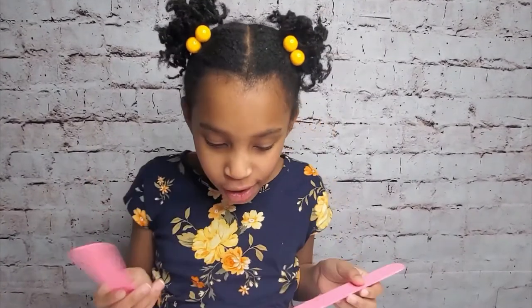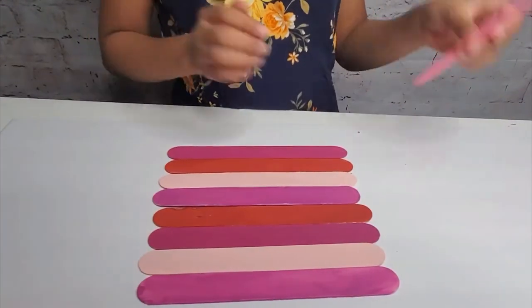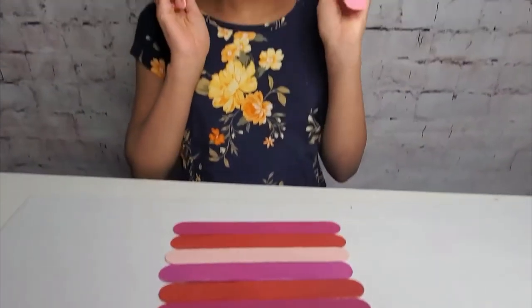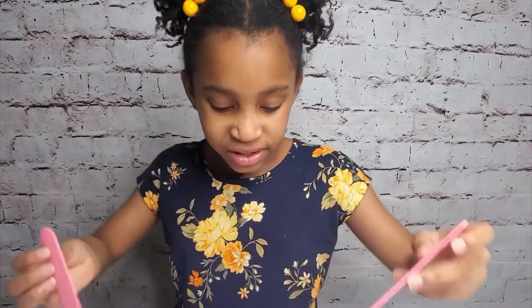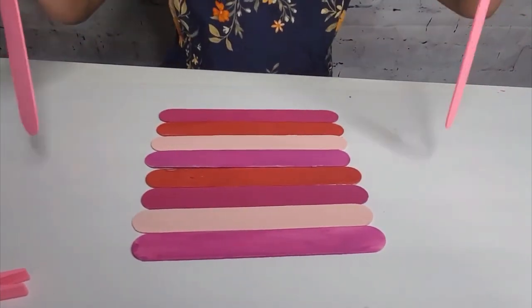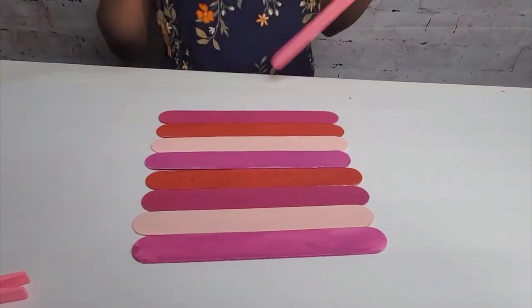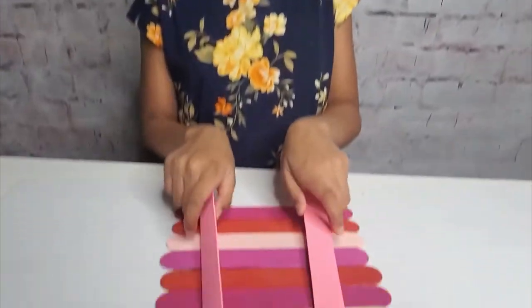My popsicle sticks are all dry, and now I'm going to get started on gluing these. You can either make them basic. One thing I have to tell you is you have to have two popsicle sticks — not in a pattern. In the back, they'll have to be facing upwards, and the front will have to be facing right toward the table. You also have to have two popsicle sticks like this on the back.